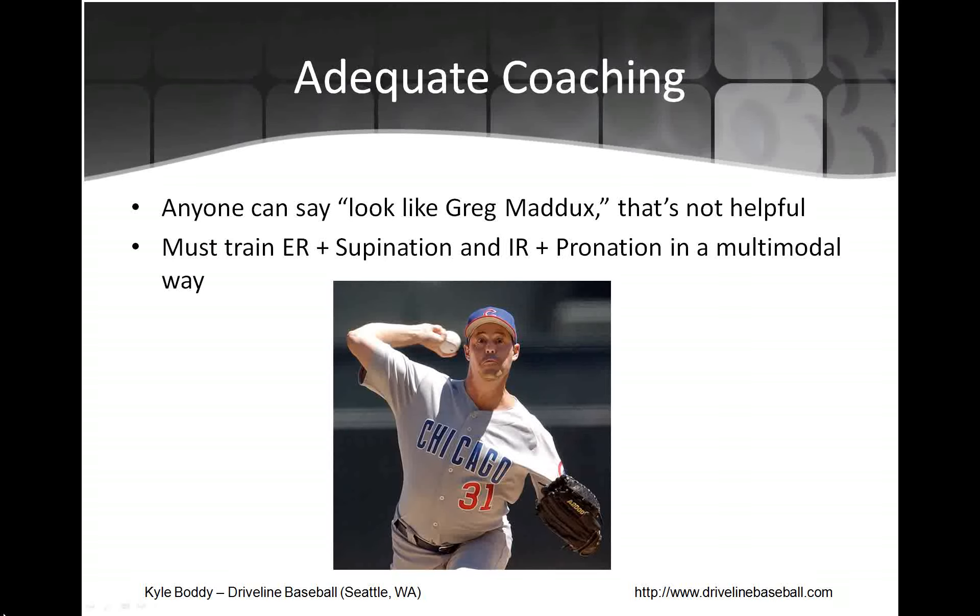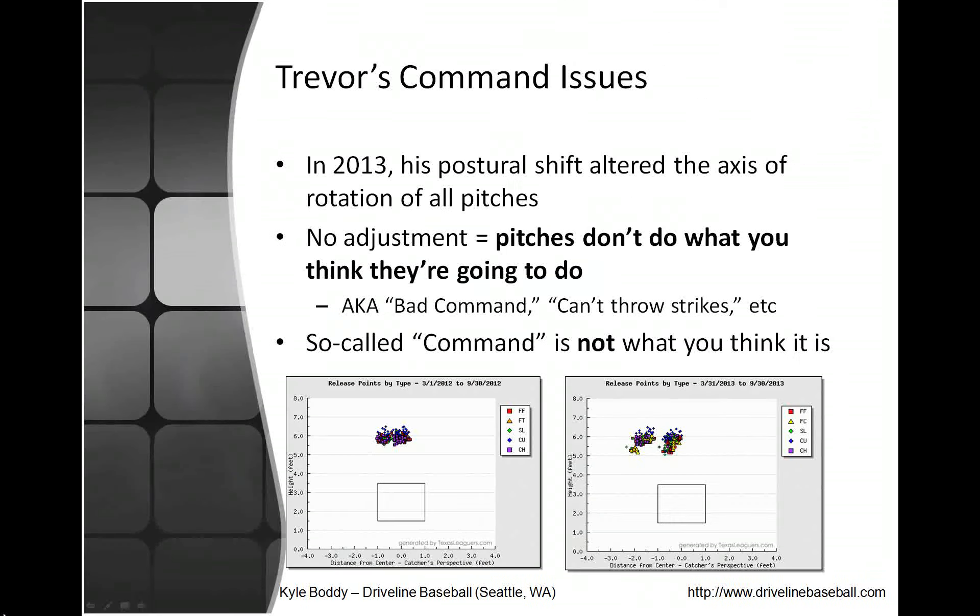You need to figure out how to engage the muscles like the elites do and create a similar mapping situation — hopefully the command of Greg Maddux with the velocity of a University of Washington version of Tim Lincecum. Training external rotation plus supination into internal rotation plus pronation is not a singular thing; it requires a multimodal training effect. Any pitching coach who says it's simple is wrong. Pitching is actually pretty complicated — it's not just 'find a target and throw strikes.' If it was that easy, we'd all throw 90 miles an hour and we'd all throw strikes.